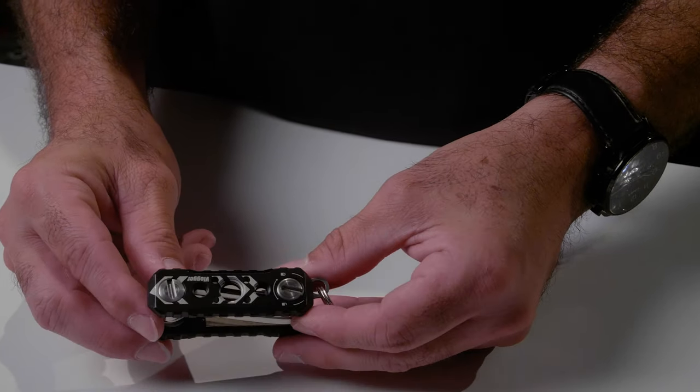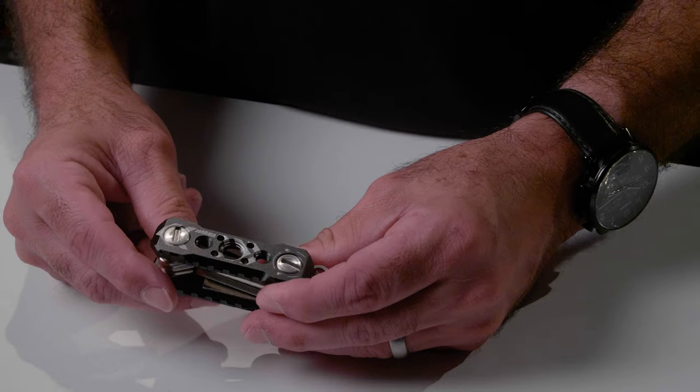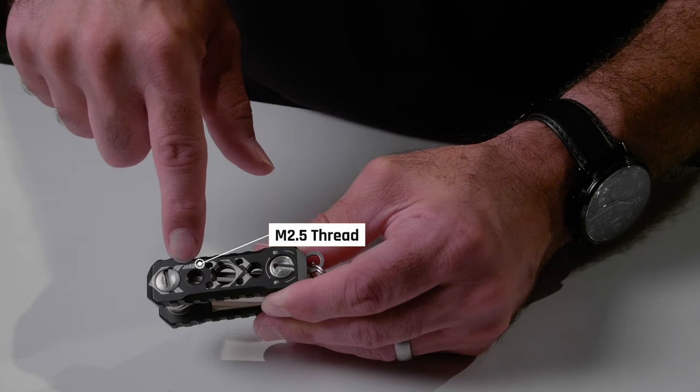The tools are great, but you can get flathead, Phillips, and hex screws in other things. What I think is really cool is the creativity on the exterior of this multi-tool. There are lots of different mounting options on the tool itself: you have a quarter-inch 20 screw thread, relocating holes, a 3/8-16 screw thread, and an M2.5 screw thread. These thread holes give this thing a lot more versatility and make it that much more useful on set.